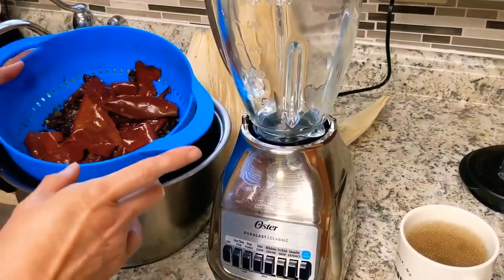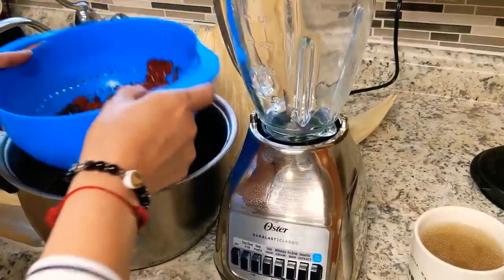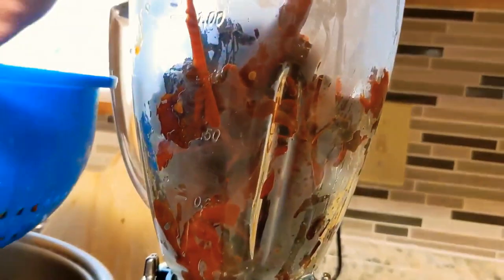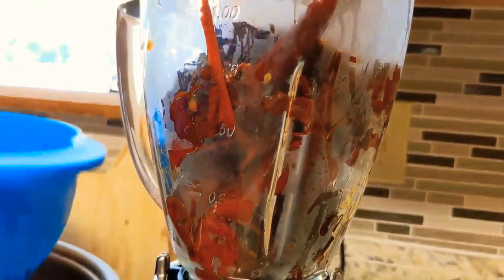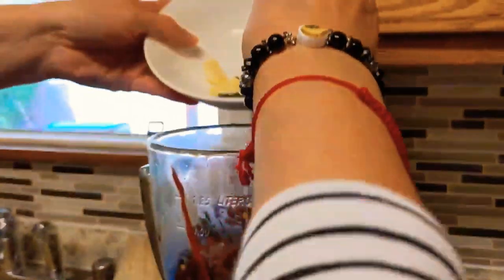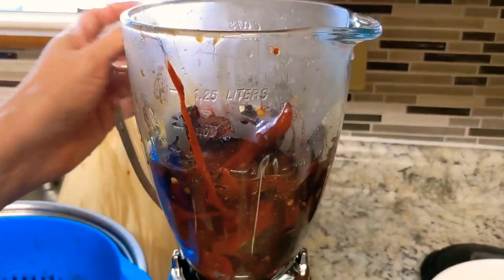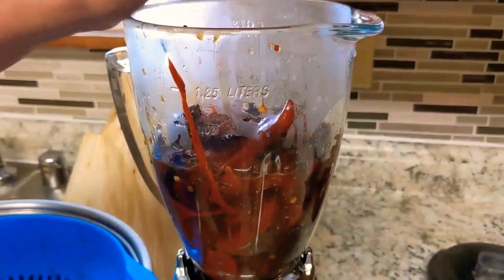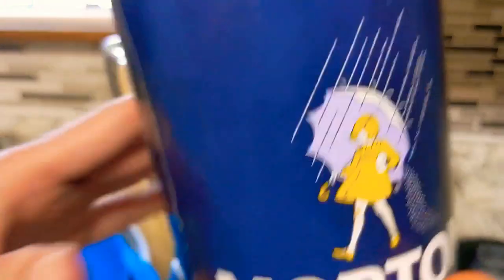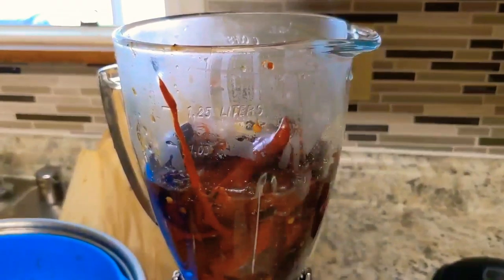It's been 20 minutes. The chilies are nice and cooked, nice and soft. I drained them. We're going to pour them in the blender, then add all the ingredients together. I'm going to add a cup of the broth from the baby back ribs into the blender with all the ingredients. We're going to add a little bit of salt, and now we're going to blend.